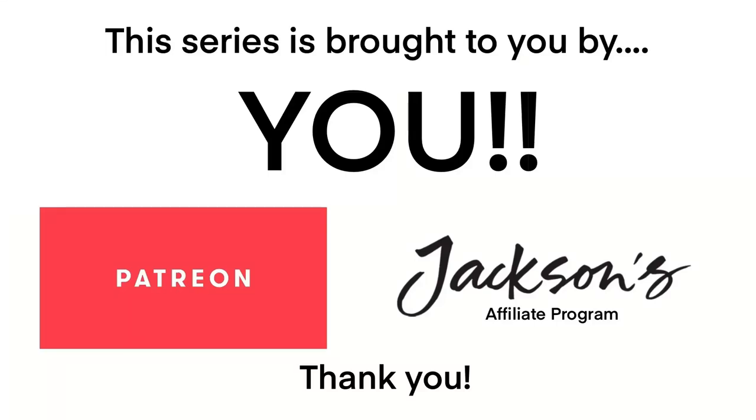This series is brought to you by you. Thank you so much to all of my patrons and the people who have used the Jackson's affiliate links — it is thanks to you that this series has been made possible.